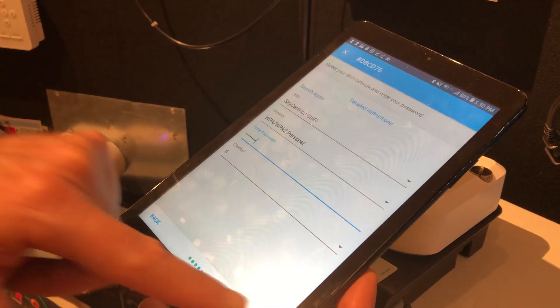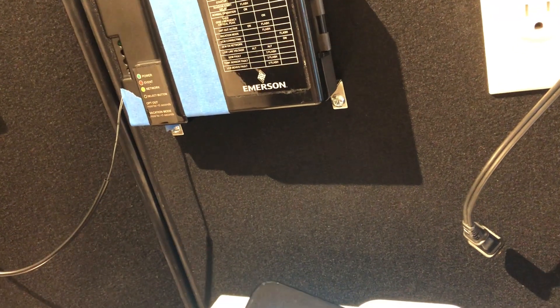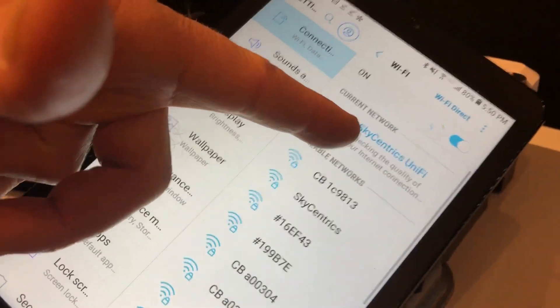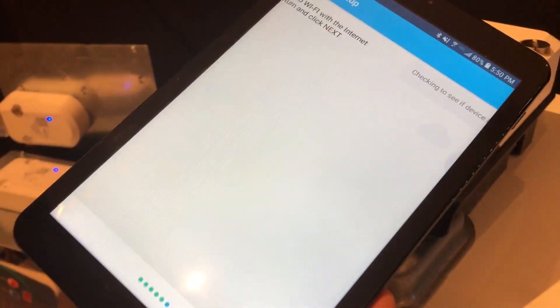I'm clicking next and now it says please connect to the Wi-Fi. I need to go back and just connect to the internet, which it does generally automatically. So you'll see that's our Unify network — it does it automatically, but we encourage you to check that and make sure you're back on the internet, and then you click next.